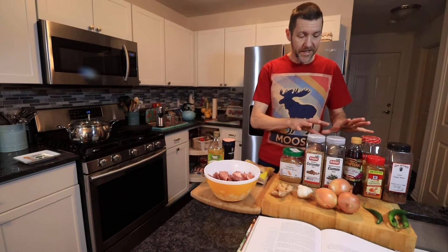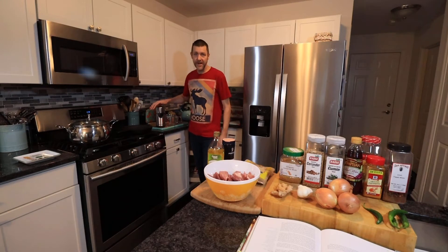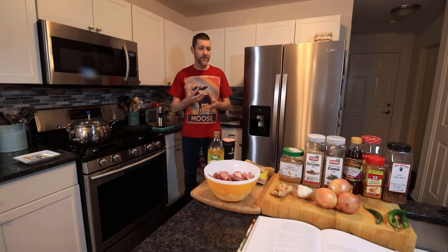All of those seeds are going to need grinding. You can use a spice grinder like I have here — this is actually a coffee grinder but it works the same — or you can use a pestle and mortar. If you don't have either of those you can use pre-ground ingredients, but you definitely want to grind those up somehow.